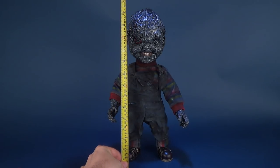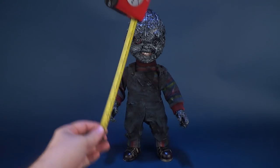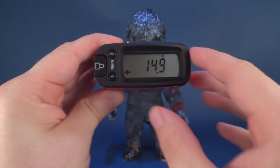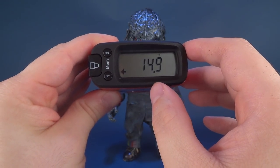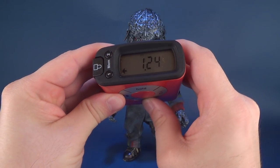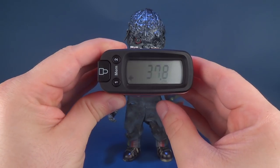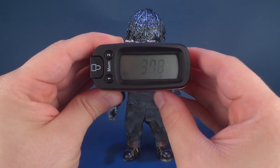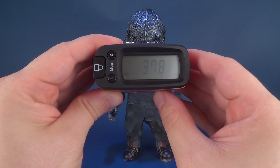The first thing we'll do is measure out how tall this custom Chucky stands, right to the very top of his head. He's about 15 inches — I'm reading 14.9, probably close to a 15-inch tall figure. Switching over to centimeters, the figure stands at 37.8 centimeters in height.